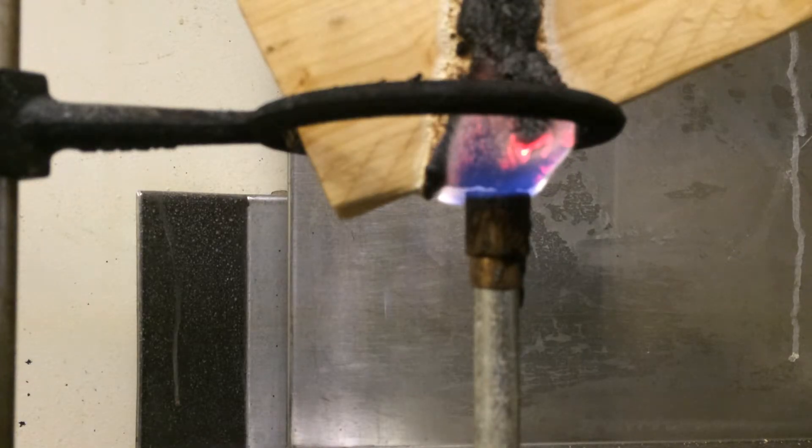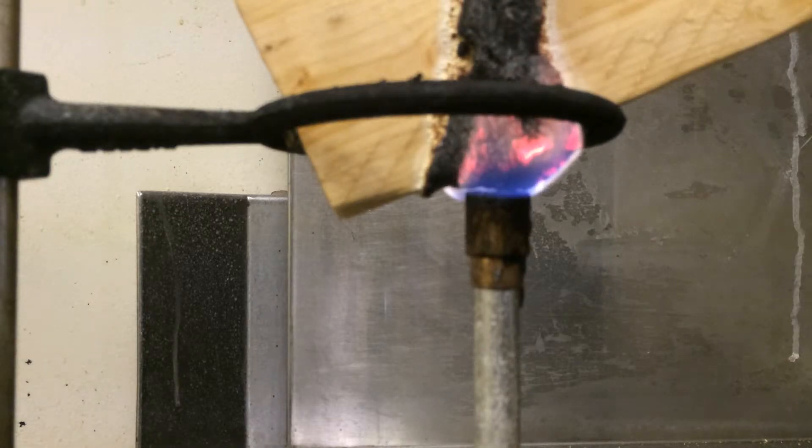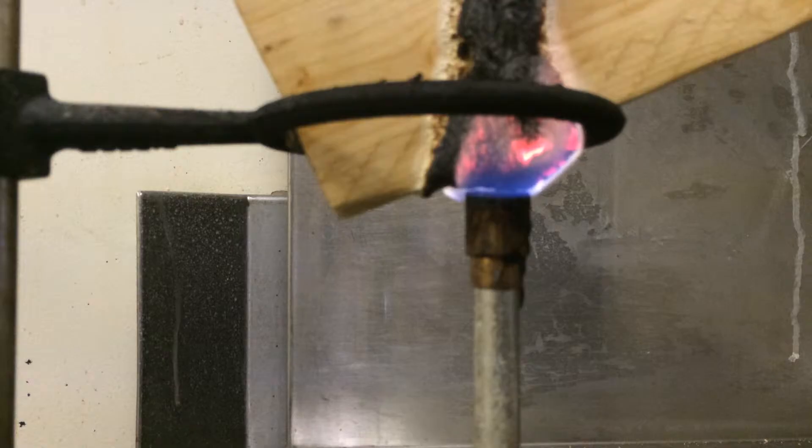I'm going to turn off the lights so that you can actually see the flame as it tries to climb around the intumescent on the flat side of the 1x4 specimen.